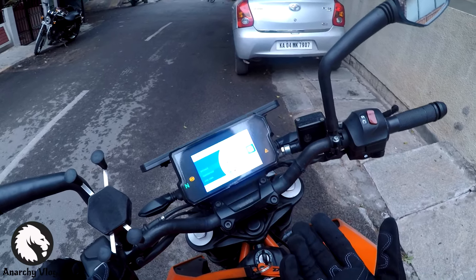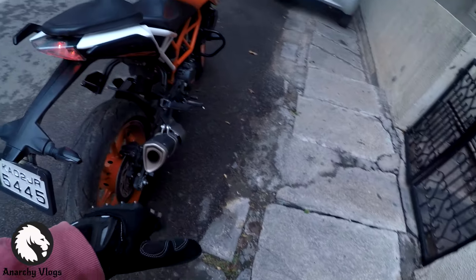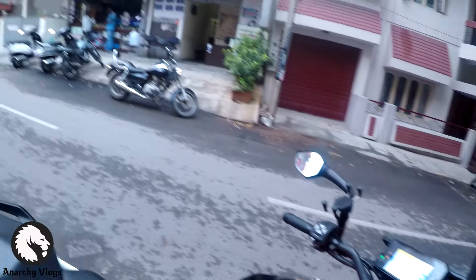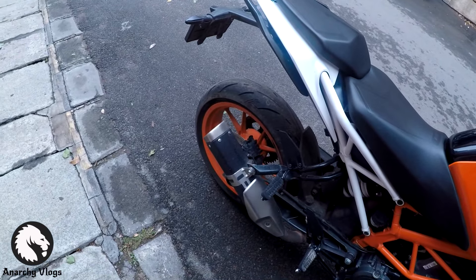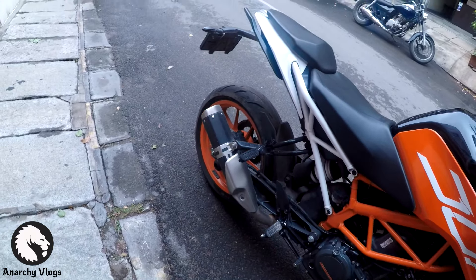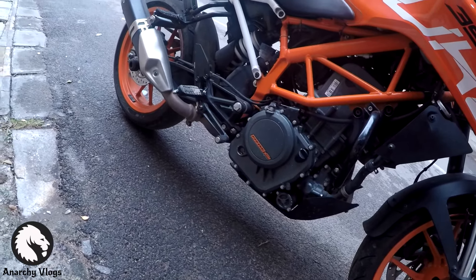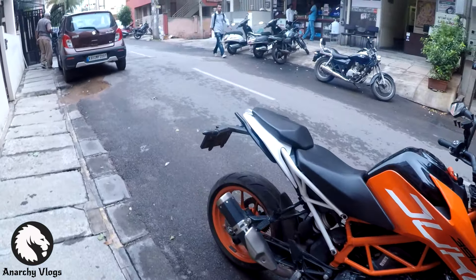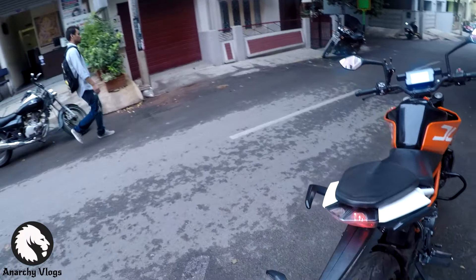Here's my exhaust — I've taken the baffle out. If you wanted to know how it sounds — it's pretty bassy and lively. It's a much-needed upgrade over the stock exhaust and it's beautiful.